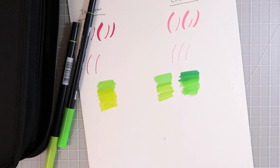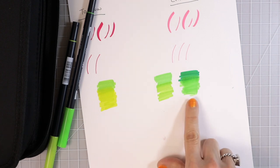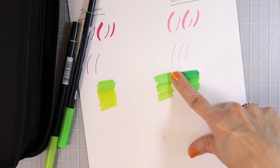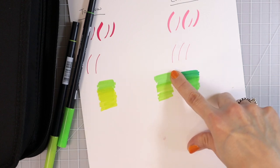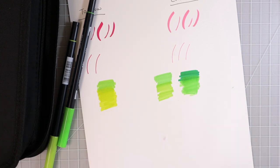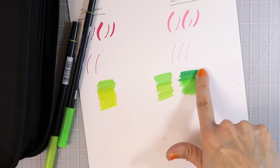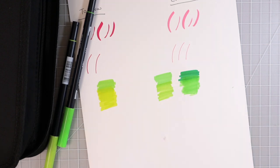That just goes to show you — when you're trying to swatch out your markers, test your colors off to the side first. Make sure before you bring colors to your coloring page, you test them out just like I always tell you to do with your pencils. They blend together beautifully as long as the colors are fairly close in value. If I wanted to do a three-color blend, I could find something a shade darker and blend it in with great success.